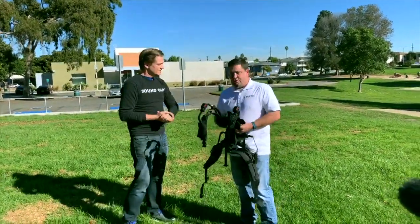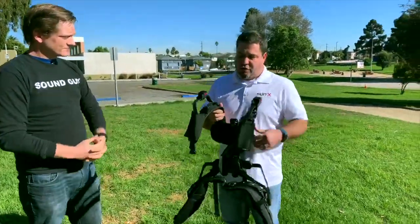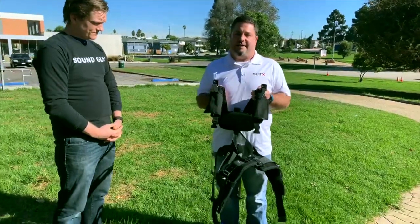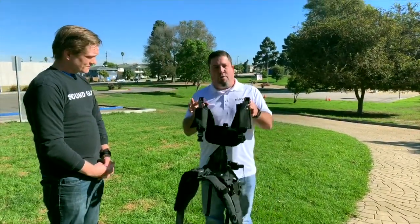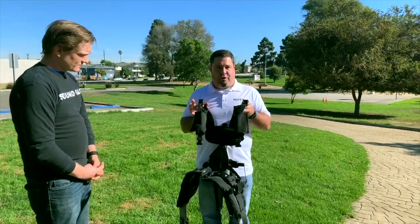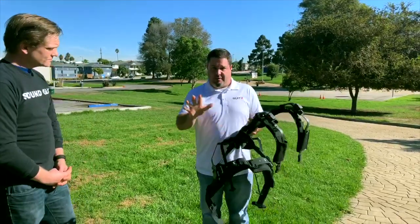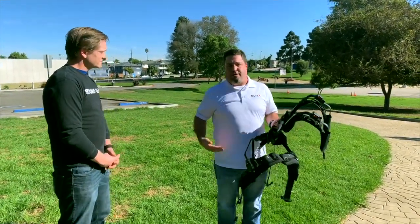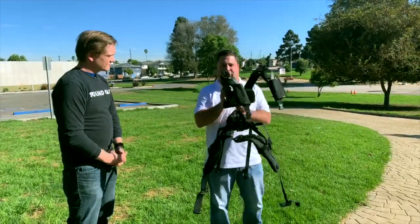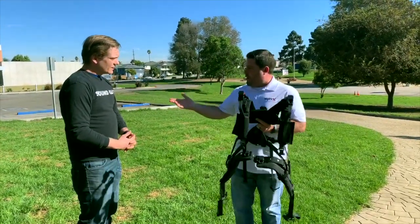Sure! The company's name is SuitX, we're based in Emeryville, California. This is our ShoulderX device — it is a lift assist device for overhead work. It weighs about ten and a half pounds fully on, is one size fits all, and you make adjustments to fit a certain body shape. If you can measure upper body width, lower body width, depth, and spine length, you can put this device on pretty much anybody.